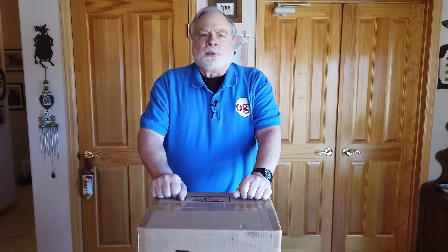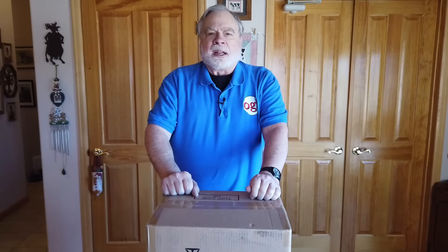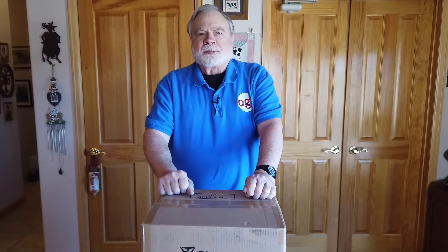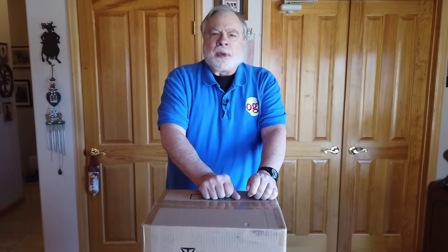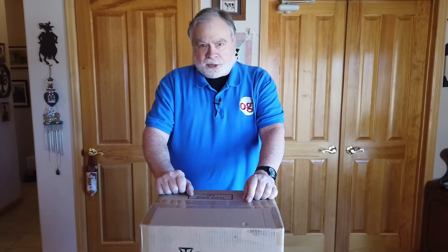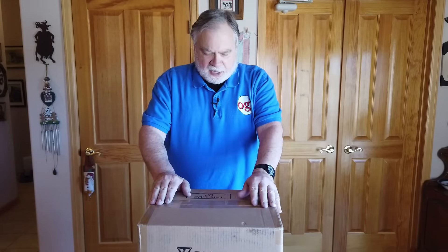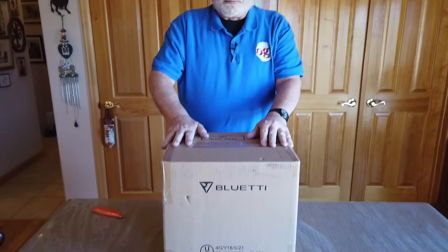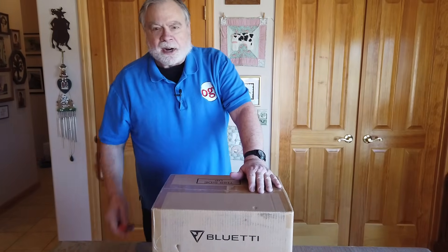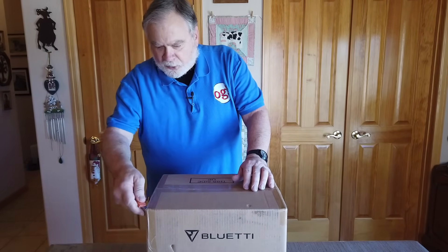We recently reviewed a box that had a lithium-ion battery in it giving 110 volts out, 12 volts out, and 5 volts out for recharging USB devices, and could be recharged by a solar panel or a 117-volt wall outlet recharger. That company is not the only company that makes these — I heard from another company called Bluetti, a Chinese company that makes a very similar thing. We're going to take a look at theirs the same way we looked at the other one.